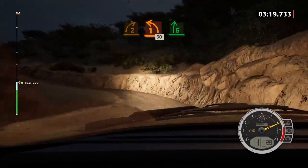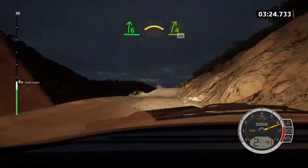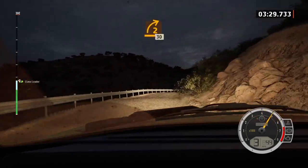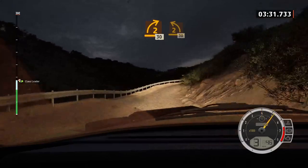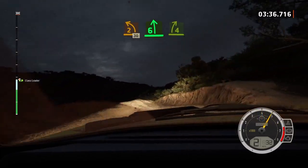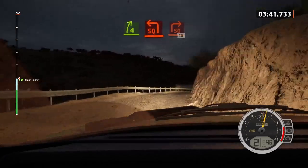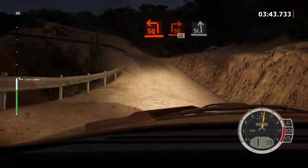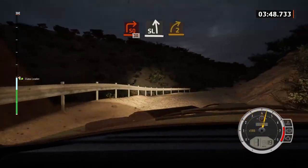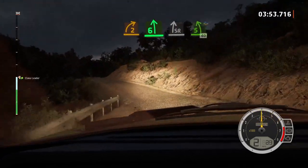6 right, opens, into crest. And 4 right, very long, 40. 2 right short, 30. 2 left over crest, 30. 6 left over crest. And 4 right, tightens. And late, square left, tightens, into square right, 30. Slight left. Into 2 right, into 2 right, into 6 left, into 5 left, water splash, 40.